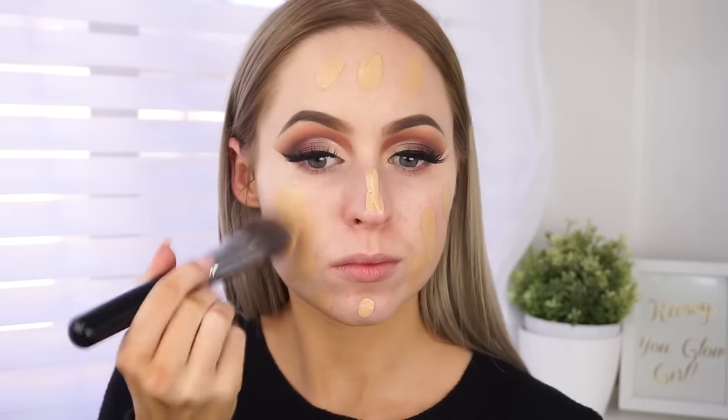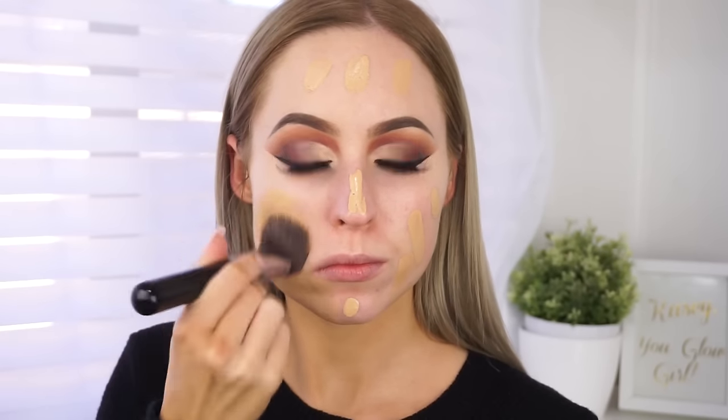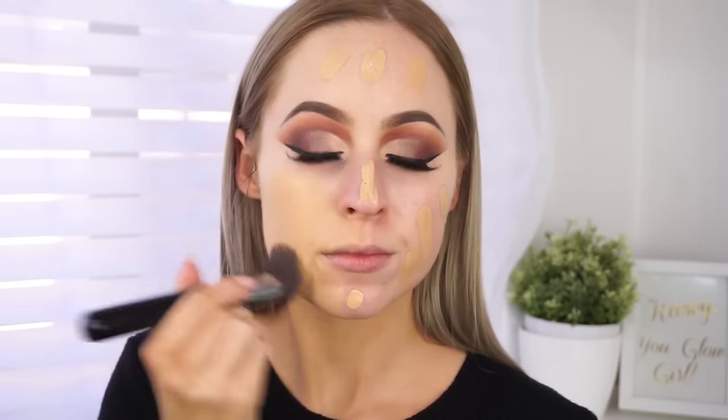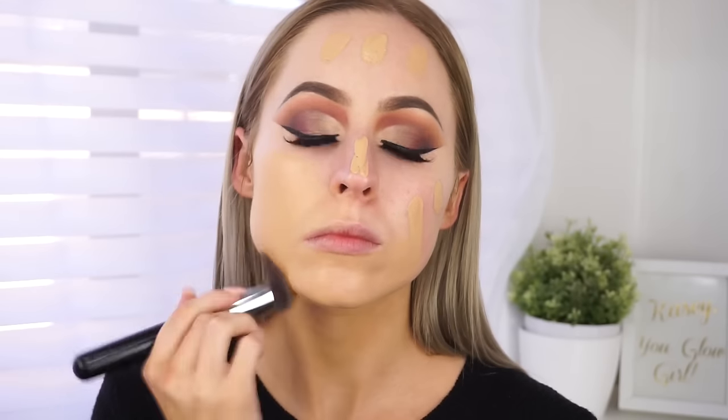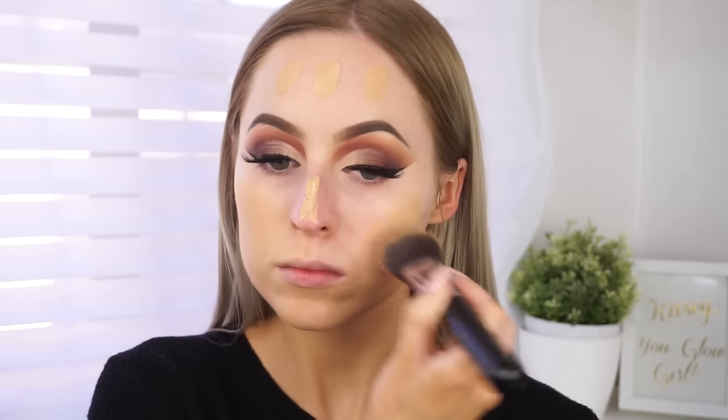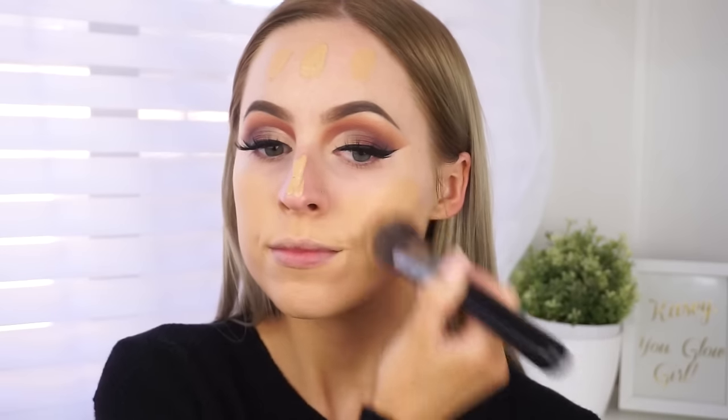Moving on to the face, I'm taking the Kat Von D Lock It Primer — I love this primer so much. I also sprayed my face with the Tatcha Luminous Dewy Skin Mist. I know it's not a Kat Von D product, but it's a key product for me when working with foundations that are a little bit more drying and harder to blend. Today I mixed the Kat Von D Lock It Foundation in shades 53 and 54 — 53 is a little too yellow for me and 54 is just a tiny bit too neutral, so I mix them to get my perfect colour. This foundation is a little hard to blend and a little drying, more aimed for those with oily skin, whereas I have normal to dry skin.